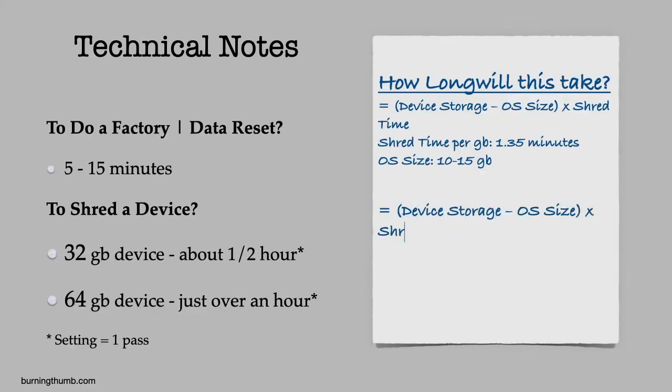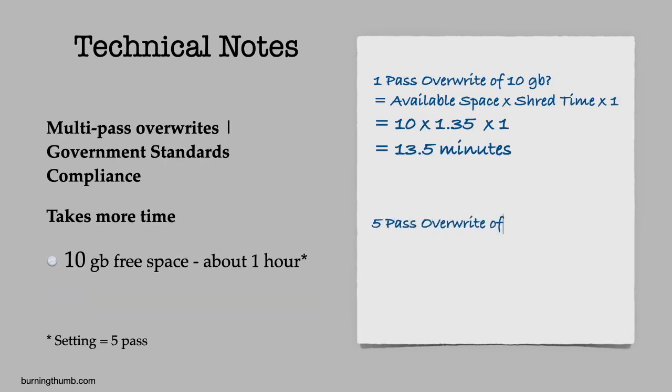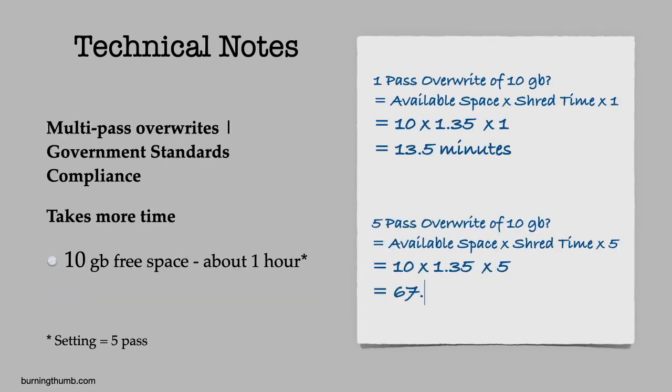Here are some technical notes. To just do a factory reset would take less than 15 minutes. To shred the device will take 1.35 minutes per gig — this is the expected result. For a 64 gig phone, that's about an hour and 10 minutes. There are many shredding options available in the settings, including multiple passes. Each pass increases the time it takes to do the job. So if you choose government standards compliance or a multi-pass shred, expect the job to take longer.